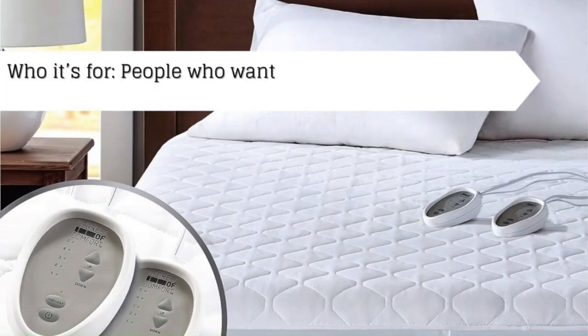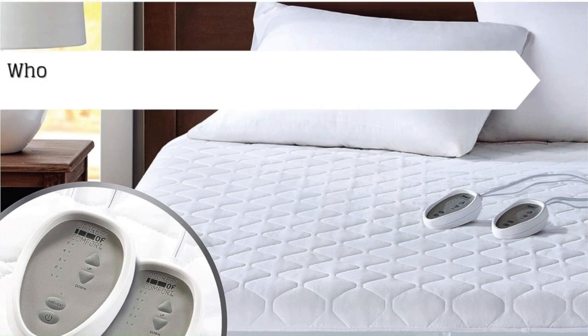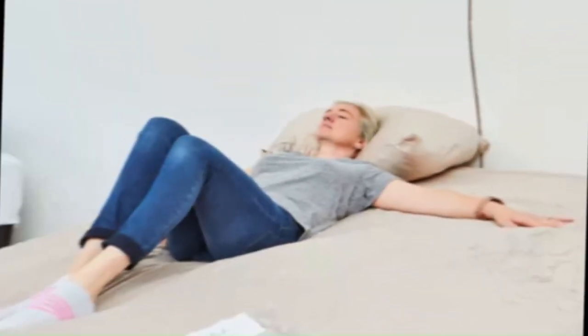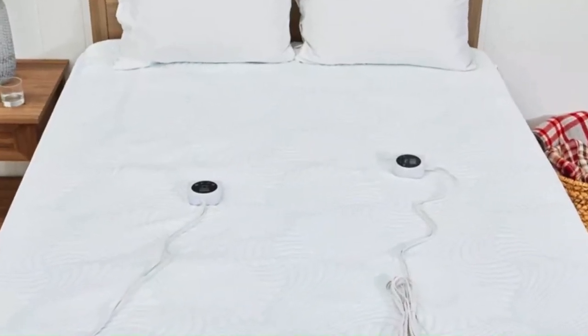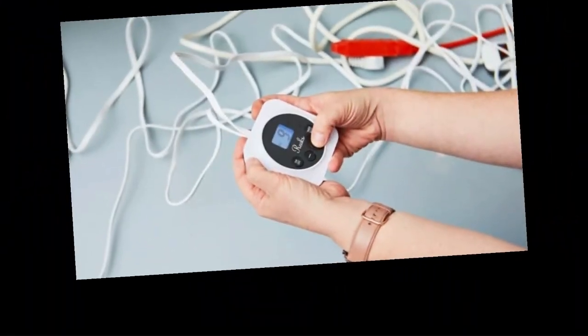Number 1: Who it's for — people who want an easy-to-use, dual-control heated mattress pad. Who it isn't for — people who want a cotton heated mattress pad. For those who share a bed, a heated mattress pad with multiple zones is necessary so each of you can tailor the temperature to your unique sleeping preferences. In our testing, the REEX heated mattress pad stood out for its comfort and heating abilities.